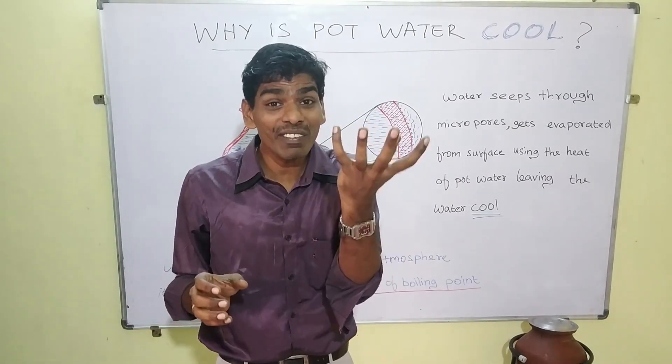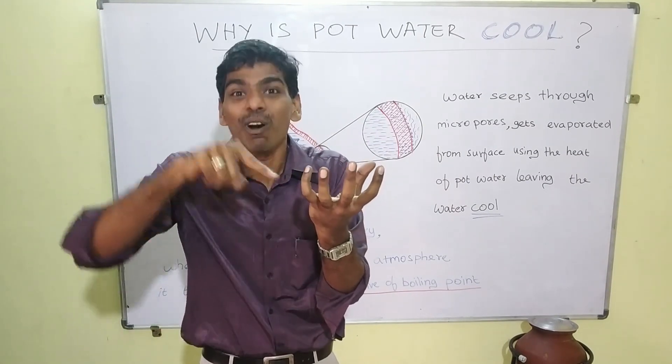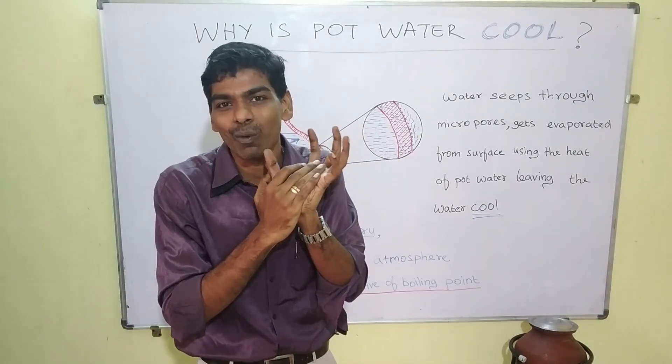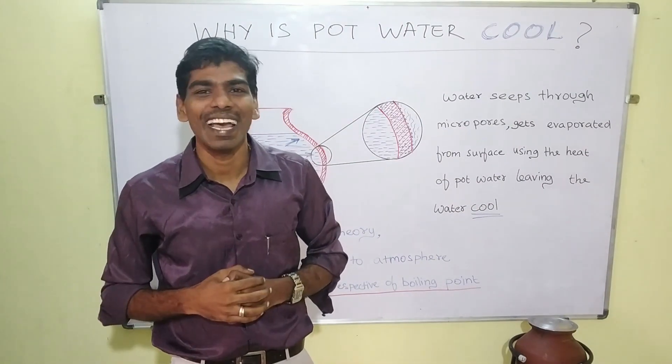In a nutshell, water from the pot comes out, it takes the heat from the pot to get evaporated, thereby lowering the temperature of the water in the pot. Thereby, we are able to achieve cool water from an earthen pot.